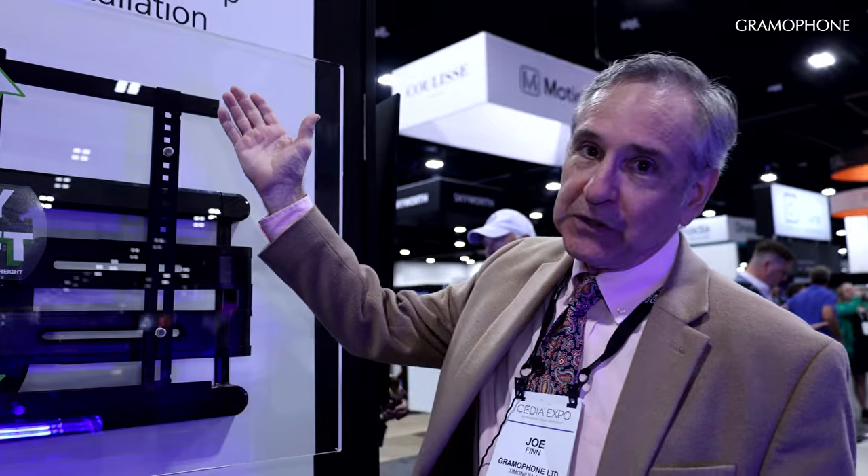Hi, I'm Joe with Gramophone. We're excited to be here at CEDIA 2024. We're in the Legrand booth. And because we do so much custom integration at Gramophone, we're really glad to be doing business with Sanus. We're here today with Lauren Gruner, our regional sales manager. Great to see you.